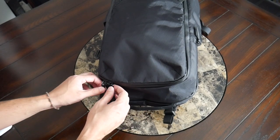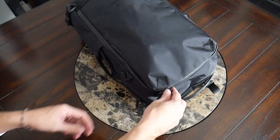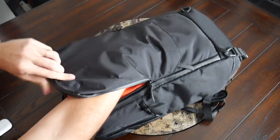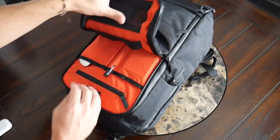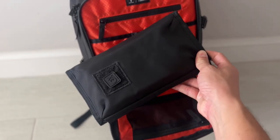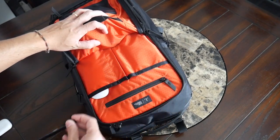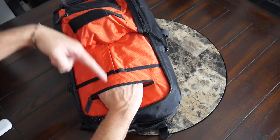Next up, there is a larger admin compartment with good internal organization. I like that all of the main compartments have the ability to lock — I currently have a cable lock here for a little more peace of mind while traveling. The compartment goes pretty much to the bottom of the bag, so you have some good depth for pouches, hats, gloves, or anything you're grabbing more regularly. Inside, you have organization on both the flap and the back of the compartment — a couple of slip pockets, a few slots for a pen or stylus, and I have my Apple Magic Mouse on the other side.